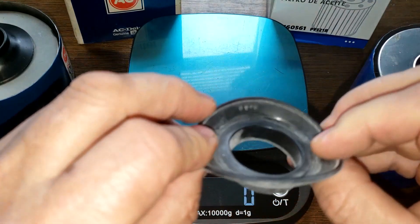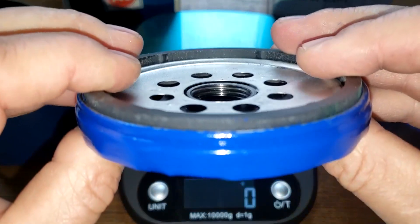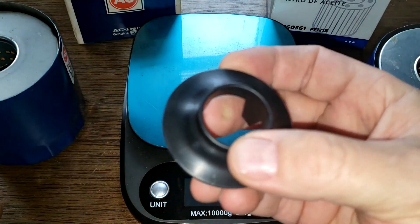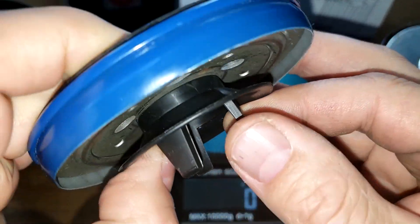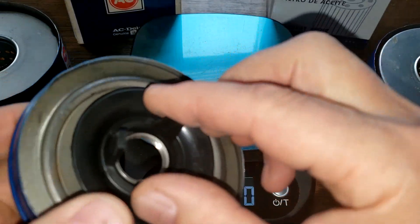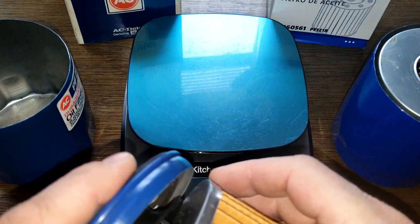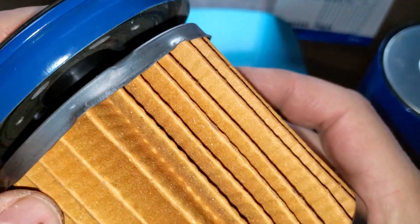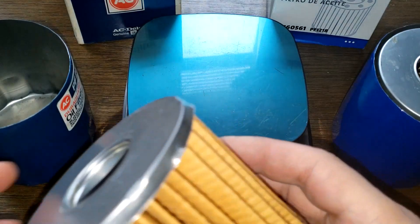The new one has a rubber nitro anti-drain-back valve which fits over the holes nicely. The old one has a plastic insert that goes in like this — it doesn't really serve as an anti-drain-back valve; it mainly makes oil go out to the sides and keeps things tight. If you look at this there's a big open space there with no anti-drain-back valve on the old design. We'll come back to that in a bit, but let's look at the filter elements.